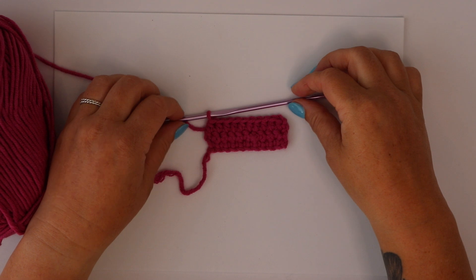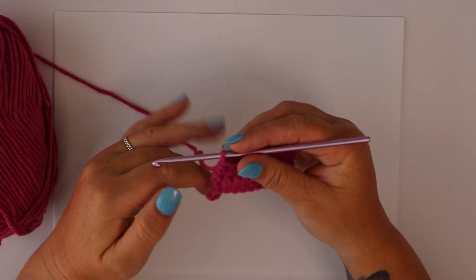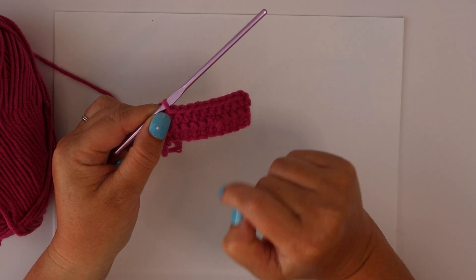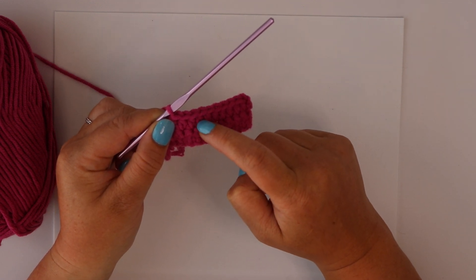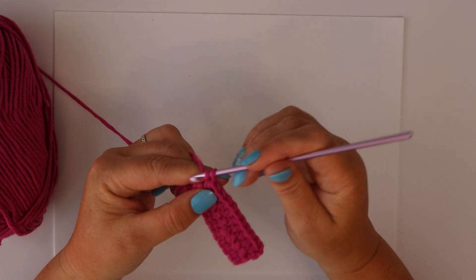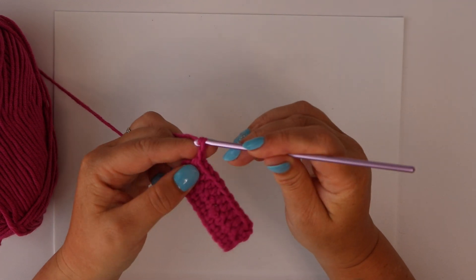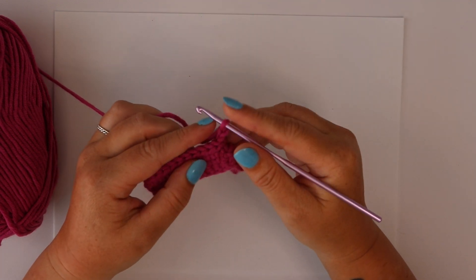As always, we first need to turn our work around. However, you'll notice that the half double is slightly taller than the single was. In the same way, the double crochet is going to be slightly taller than the half double, which means we can no longer just chain one — that won't give us enough height. Instead, we need to chain two stitches before we turn our work around.